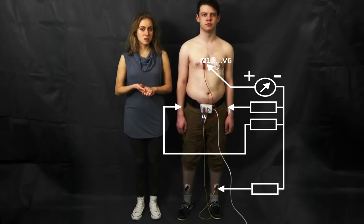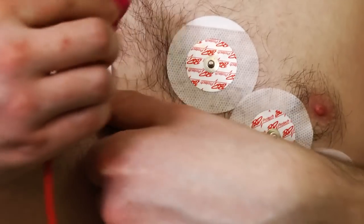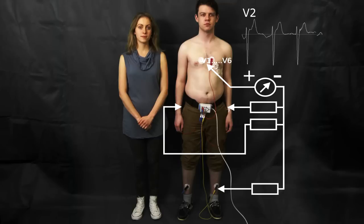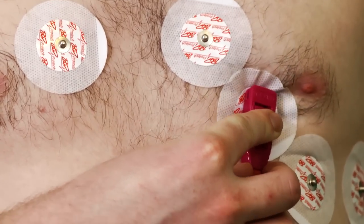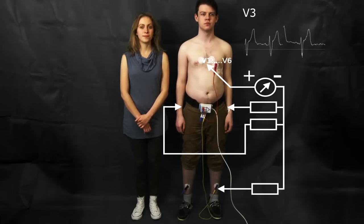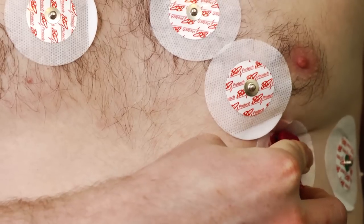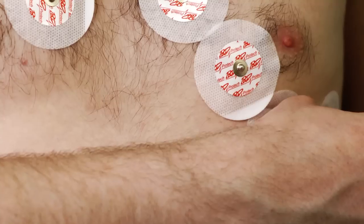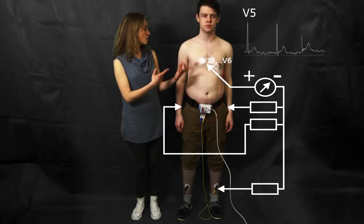We're going to repeat this process for all six electrodes, moving the positive input to each position in turn. Moving to the second position — this is V2. Moving to the next position, this is V3. Let's move on to V4, then V5, and one last placement — V6.